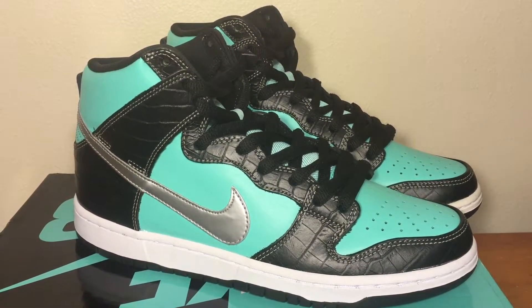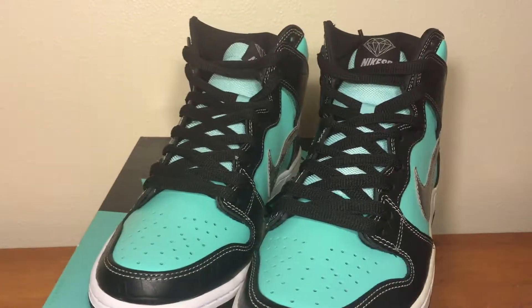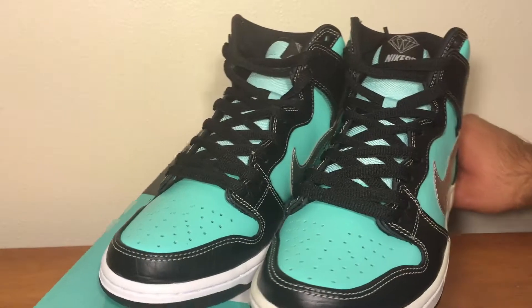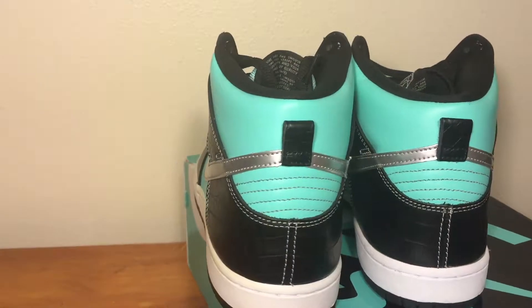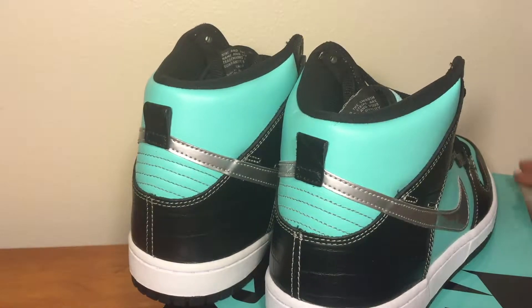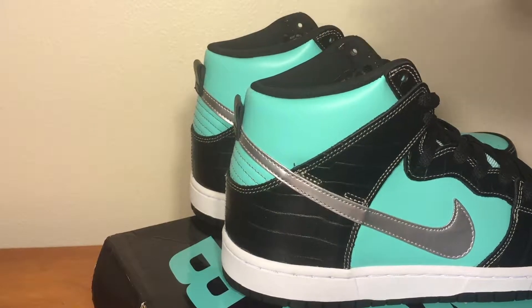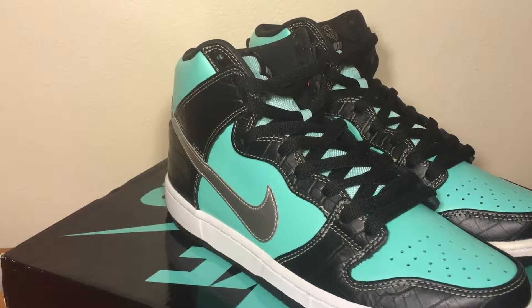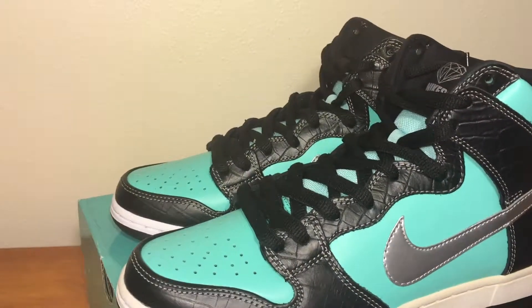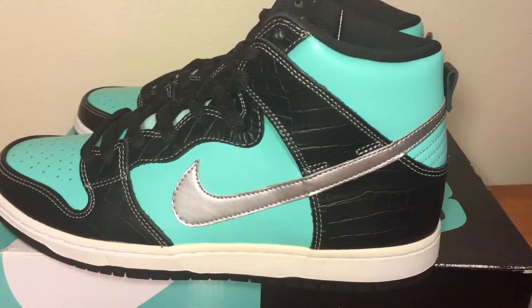I'm digging these shoes. My friend has these shoes so we're probably gonna rock them at the same time, which is gonna be nice. But at least I got mine. Really nice shoe, I like it. I don't know when I'm gonna wear these, but it's gonna be a special time. I'm just gonna let them sit a little bit more — not in the box obviously — so I can pop them out when everyone else has already ruined theirs. Only the people who actually take care of their shoes would still have them.